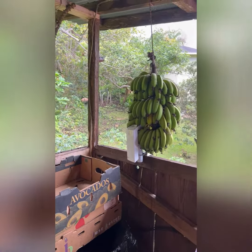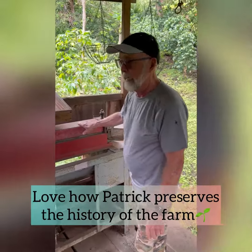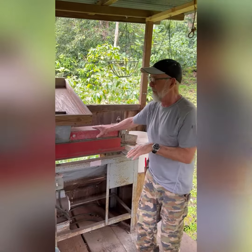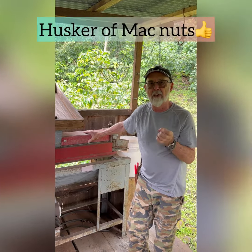I'm a believer in keeping kind of a history intact here. So this is a machine that does an important job in our small farm area. It is a husker of mac nuts. Mac nuts have an outer husk.